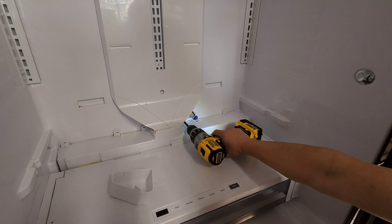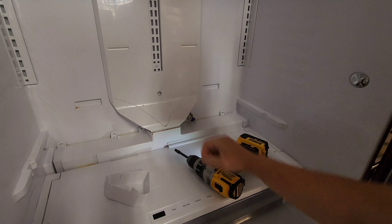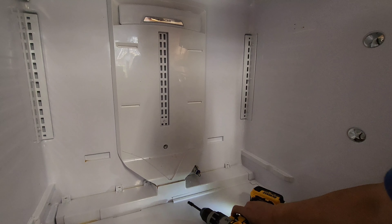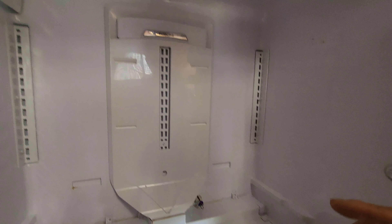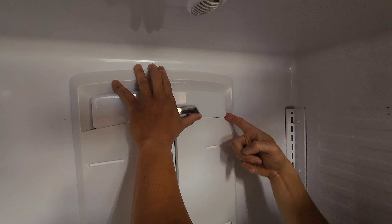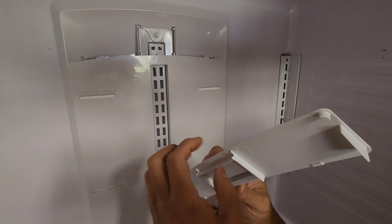There's one behind here, and there's one here. We need to remove this cover also. There's one behind this plastic cover. To take it off easily: push this up a little bit, pry this off — there's a clip here. Push up a little bit, pry off, and take it off. You can see there's a little channel here, and here.